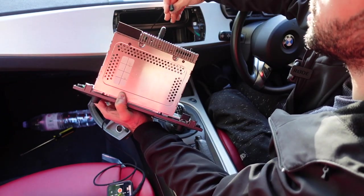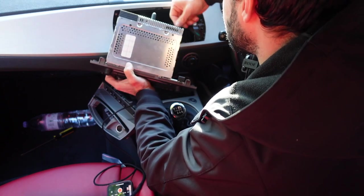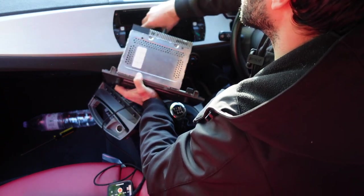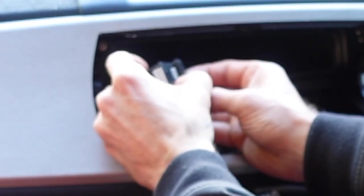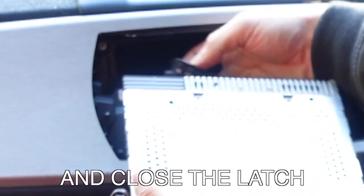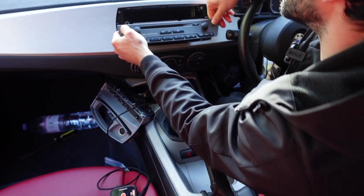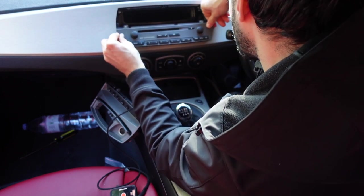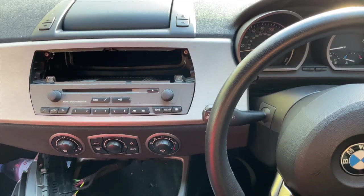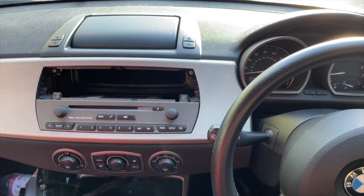Plug everything back in. Don't forget to put your antenna back — just press like that until it clicks. You press onto that bottom part so you can release the latch, then you lift it, and then you should be able to plug it in. Take the cables back in so you can easily put the radio back.